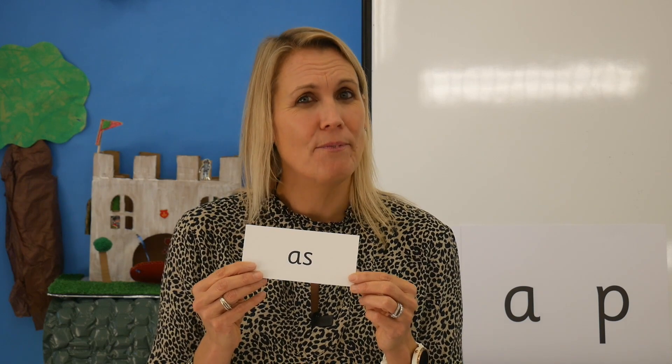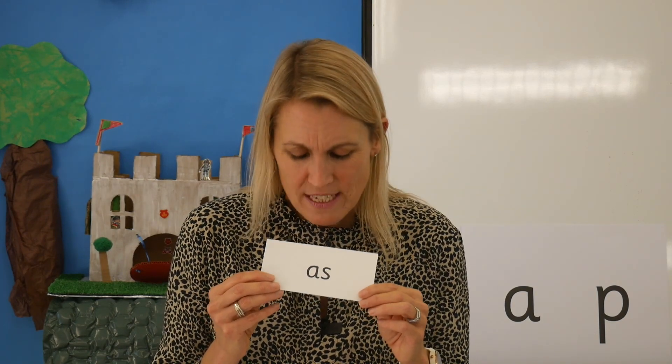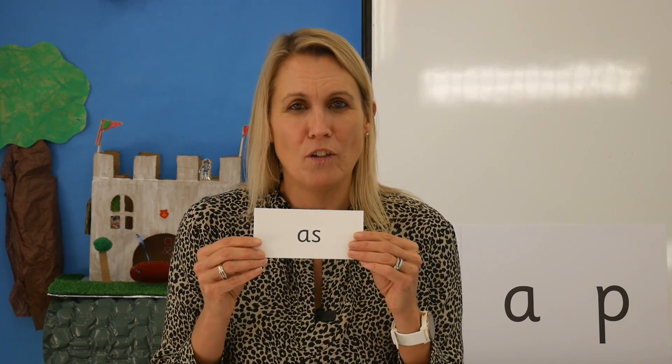Now read it yourself. What's the word? Yes, the word is 'as'. Now let's read them quickly. I'm going to mix them up and I want you to read them aloud. Off you go.